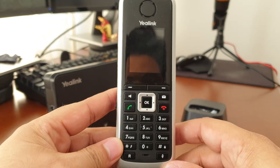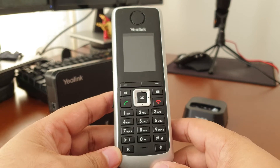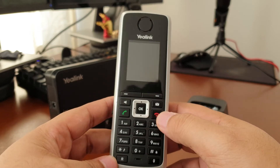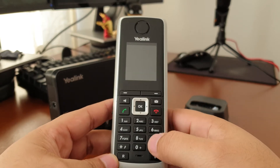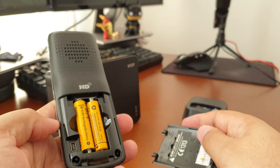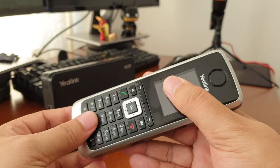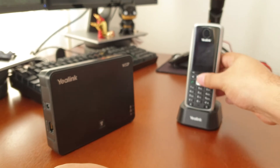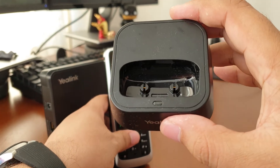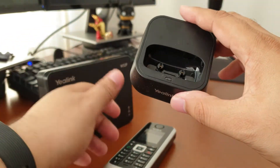The handset has a colored display and a few buttons: the soft key buttons on the top, the voicemail button, the speaker button, the pickup and end call button, and the directional keys as well as the number pad. It comes with a rechargeable battery that you can just pop in, which goes into the charging dock. The handset pops into your dock, and when the dock is plugged into power and the handset is switched on, you'll see a little section on the bottom right that will light up when the handset is connected.